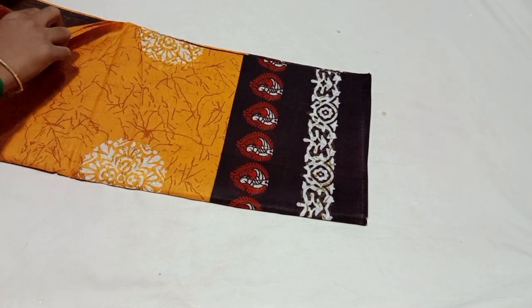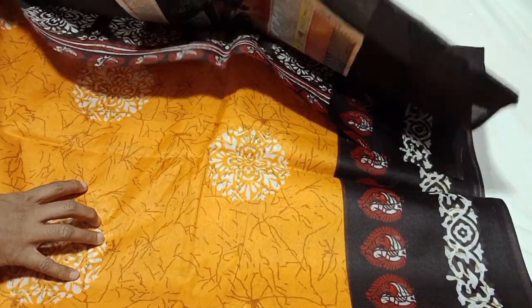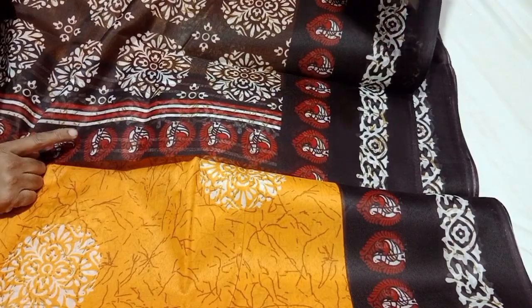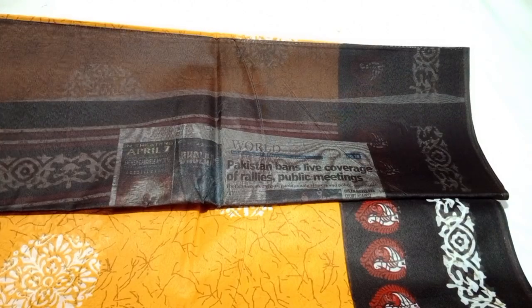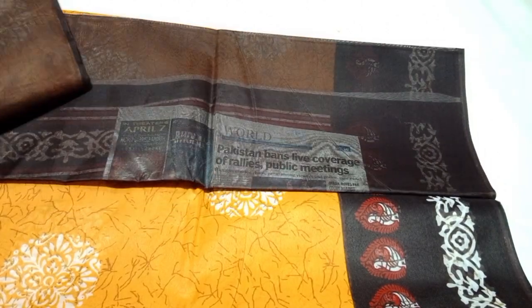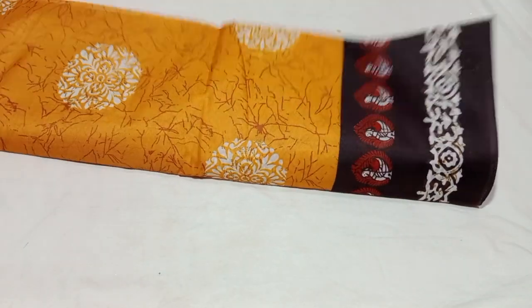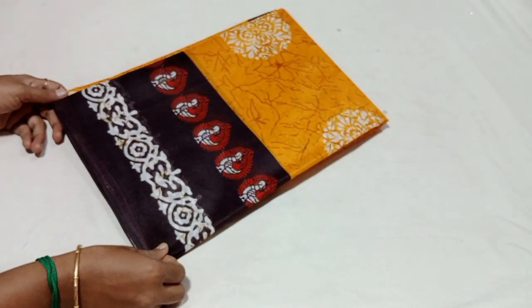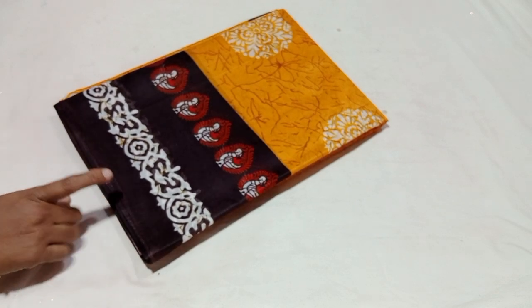Pick a design — look at the pallu, look at the blouse. Printed sari with contrast plain blouse, and contrast blouse options available. It's a super anna collection. This rate is a super anna price — it's just 260 rupees. Shipping free if you buy the Tamil set, free shipping.